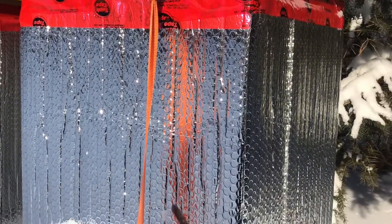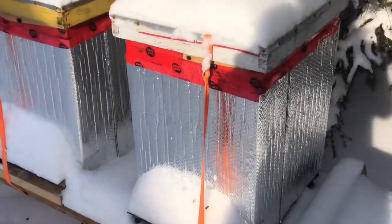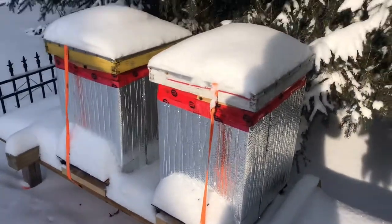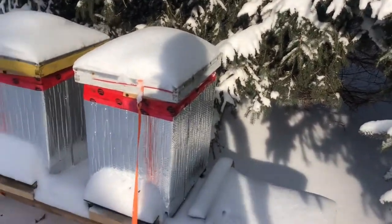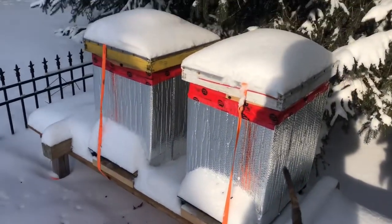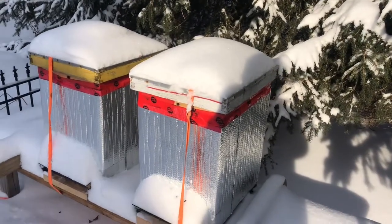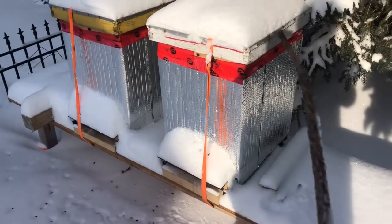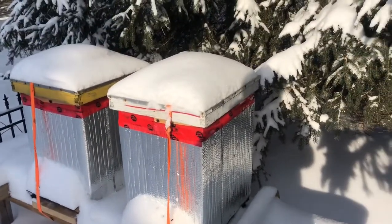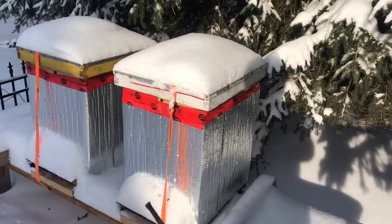If you haven't seen my previous video on my winter setup, it's pretty simple and I'll go quickly over it. You can see that both hives are wrapped in a foiled bubble wrap — the material is similar to what you can buy at Home Depot to wrap your hot water tank to keep it more energy efficient. There's one layer around each hive; the purpose is mostly to cut the draft but also to keep some of the heat inside.